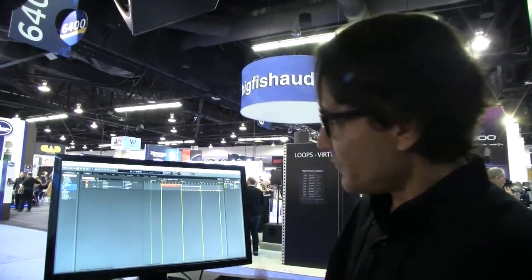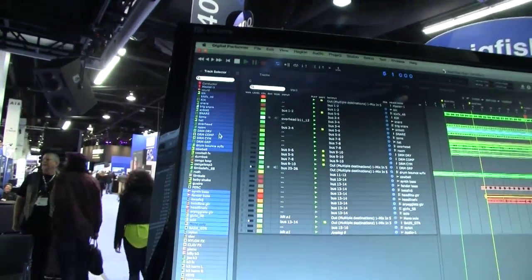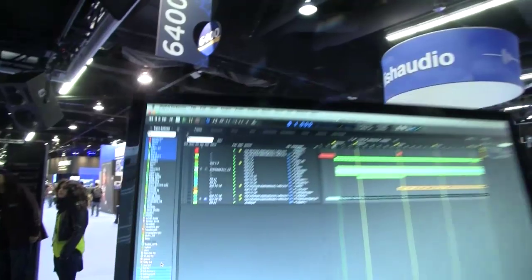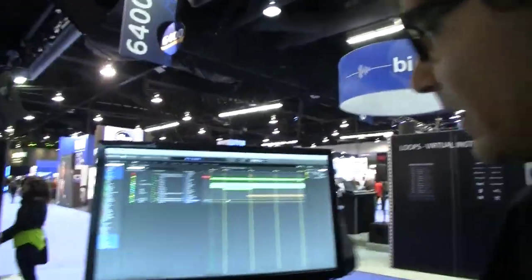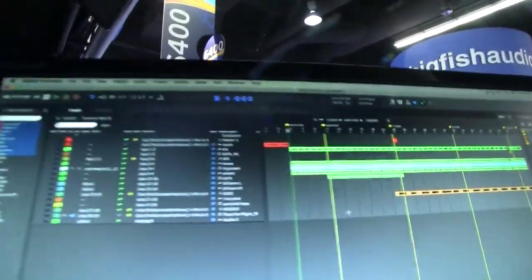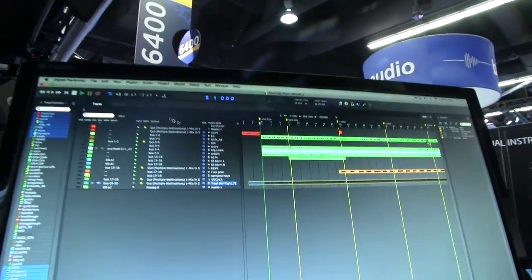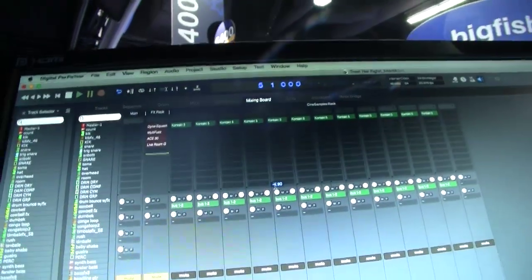The track selector now works in the actual tracks window. I can show different types of tracks — option click or command click — very convenient. Also, if I right-click on an audio sound bite, I'm able to open it up in the waveform editor — a new quick feature we've added. In the mixing board, we've always had the ability to view the level of the send, but now we're able to pop-edit the level. I can just type minus 20 — a quick way to pop-edit the send values. That's a new feature inside DP.